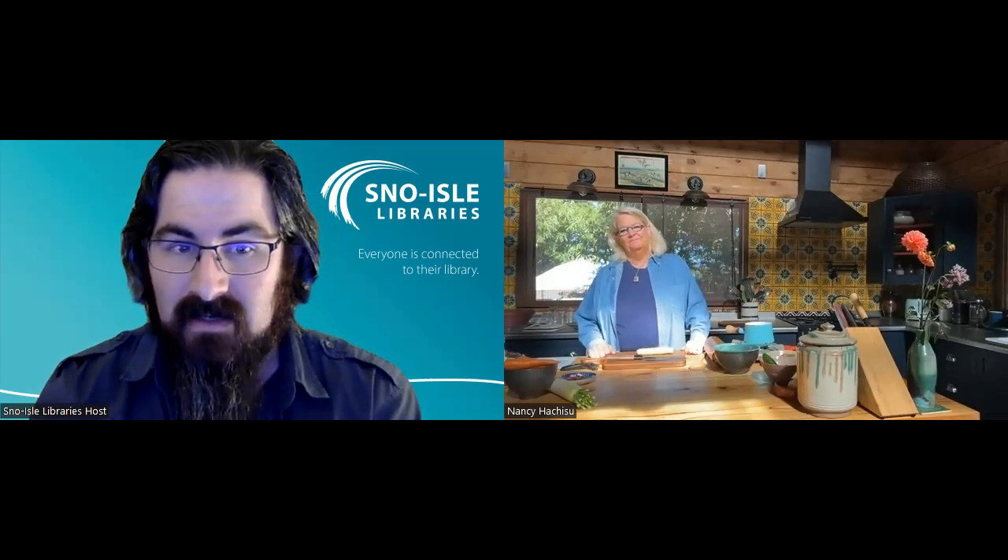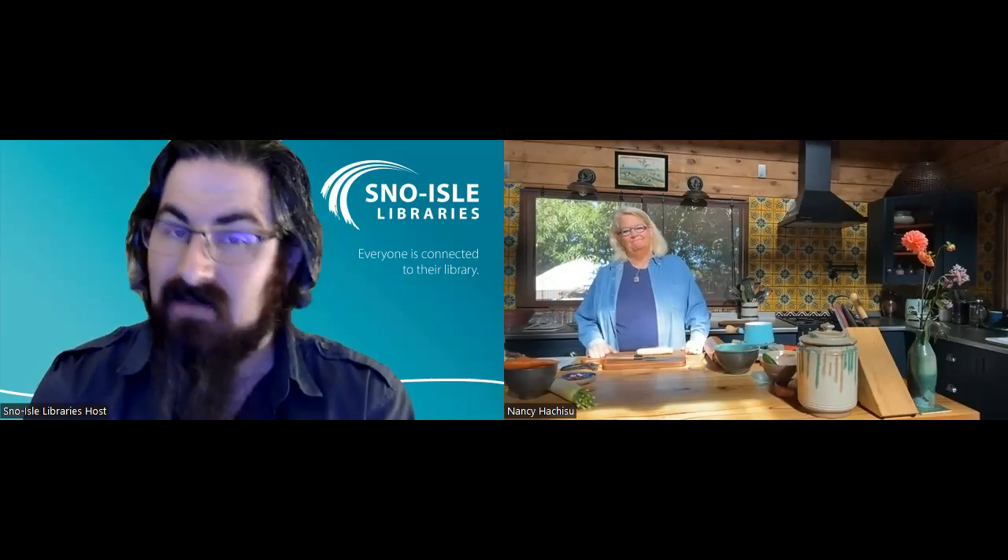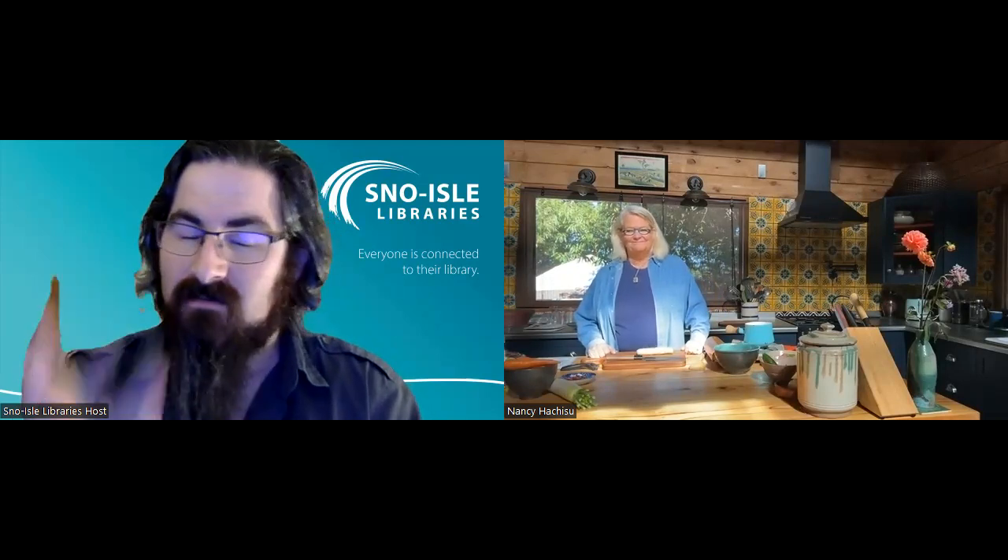Nancy has lived in the Japanese countryside for over three decades, practicing traditional cultivation and food preparation, and is the author of five Japanese cookbooks, most recently Japan: The Vegetarian Cookbook. Thank you, Nancy, for joining us. I will turn the floor over to you.